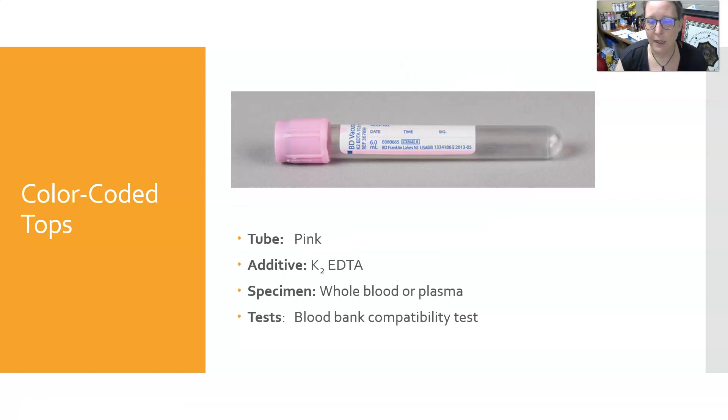Next is the pink top. It also has EDTA, same as the lavender top. The specimen is whole blood or plasma — usually whole blood — and it is used for blood bank compatibility testing. Often a retype is needed in the blood bank, so the pink tube is used to distinguish the second draw from the first draw, which is often done in the lavender top.